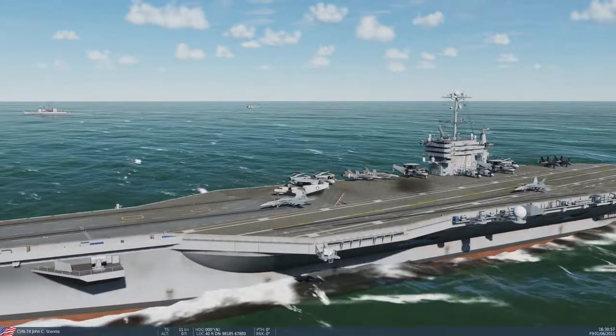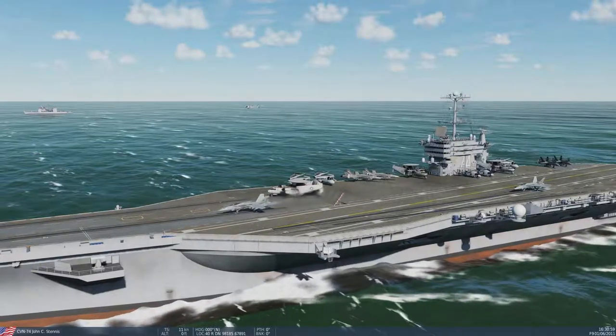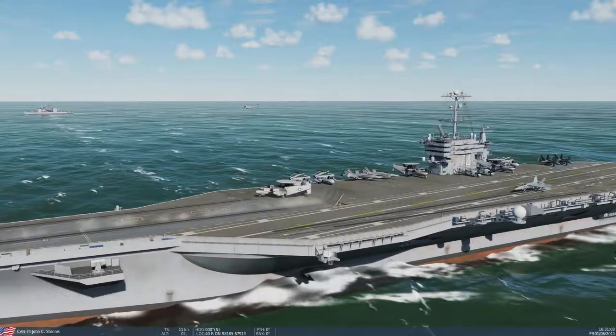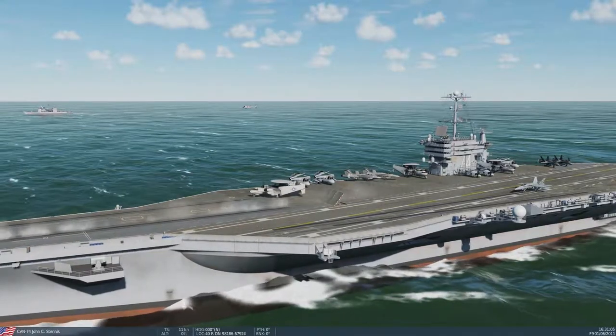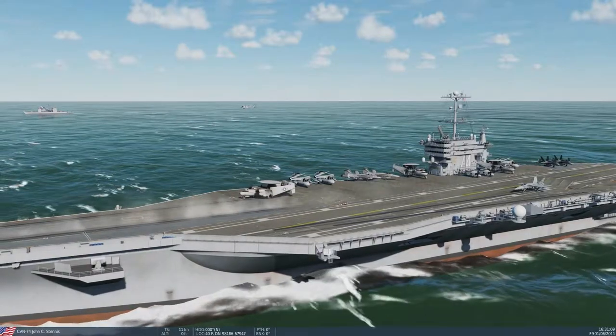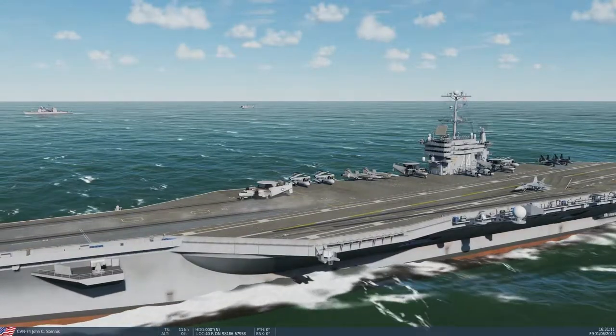We don't need to operate exactly this way, because really we would all launch together and return at about the same time since we want to fly together. We can, however, incorporate parts of the procedures the Navy uses for efficiency and fun. And by fun, I mean ball-busting difficulty and feeling like we're total badasses.